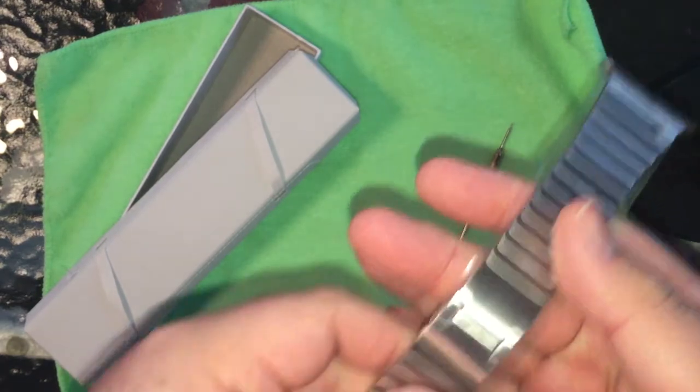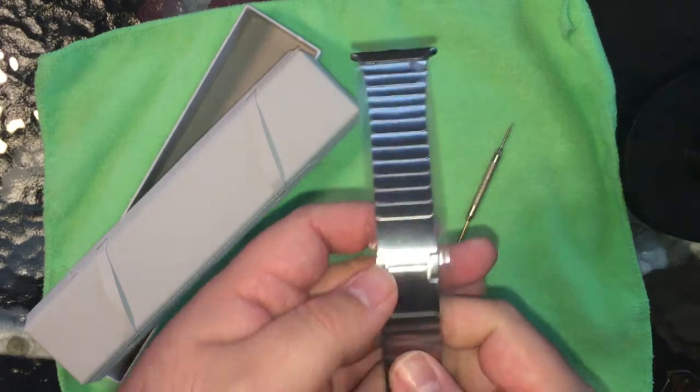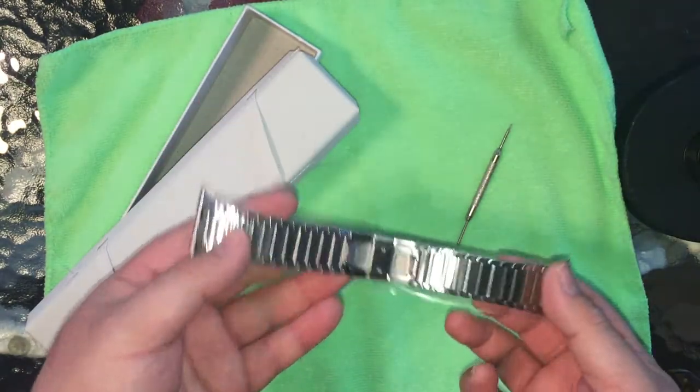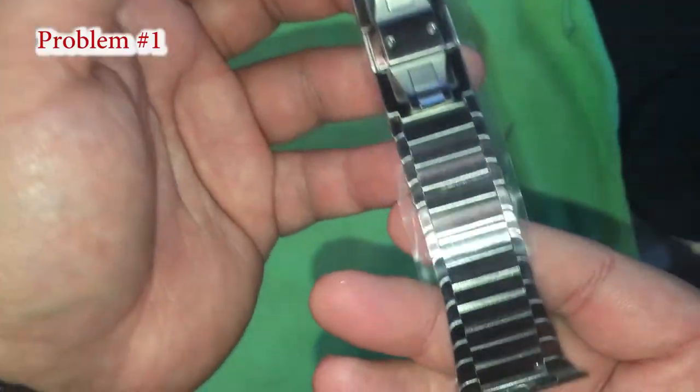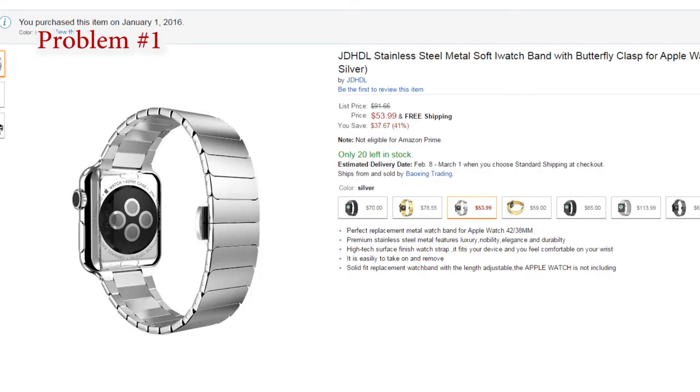There are three major problems with this band. The first one is that the band you receive is not the one pictured on the product page. If you look at the clasp, it's clearly not the same from the outside, which means the inside clasp mechanism is not the same either.